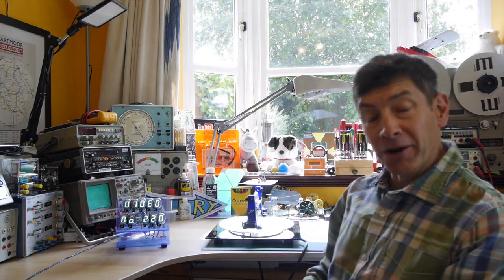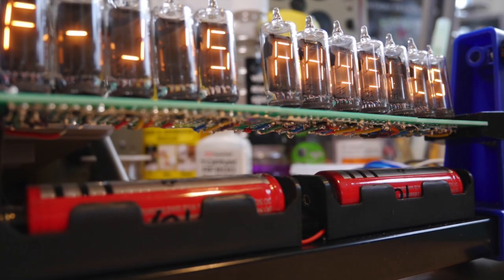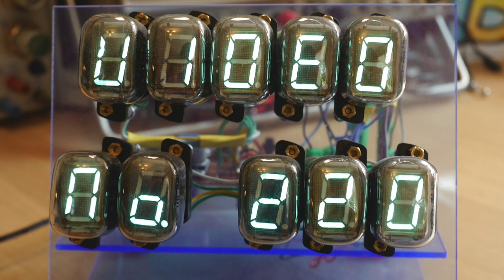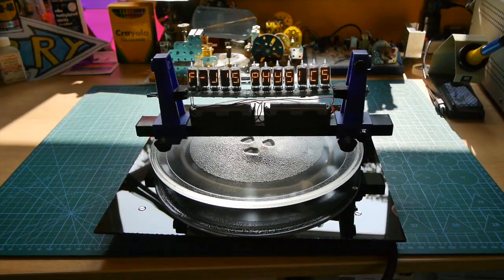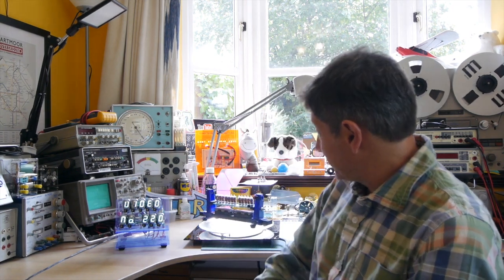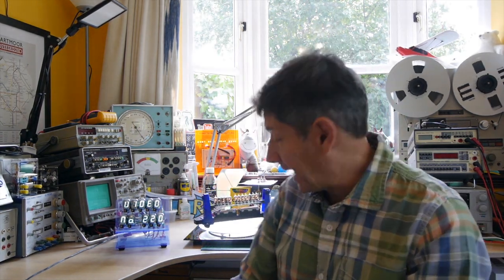Welcome back to the HomeLab. I've got a short video for you today. What I want to show you is one of the many things you can build out of old bits from a microwave oven. For a long time I've wanted to build a turntable to display some of the projects that I've made, and with the recent acquisition of an old and broken microwave oven I thought now is the chance. So I've built a little turntable and we're going to look at what I needed from the microwave and how I constructed it.